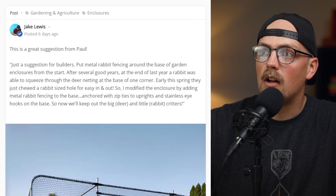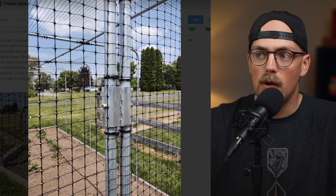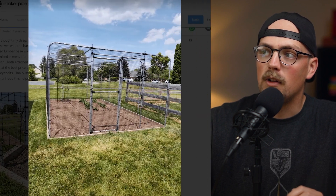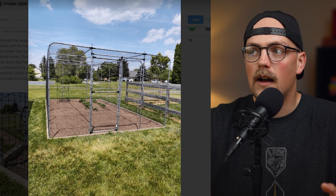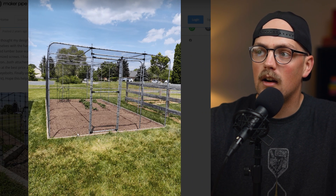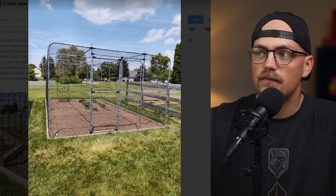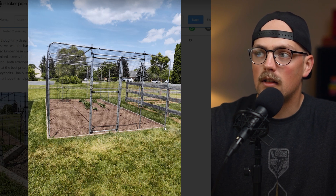First up is a project from Paul — this is actually a build from last year that he posted an update for. If you don't remember, we talked about this build last year: it's this beautiful garden enclosure he made to keep deer out of his garden. He has this raised garden bed that's slightly elevated with wood around the outside, and he basically built an EMT Conduit enclosure around the bed.